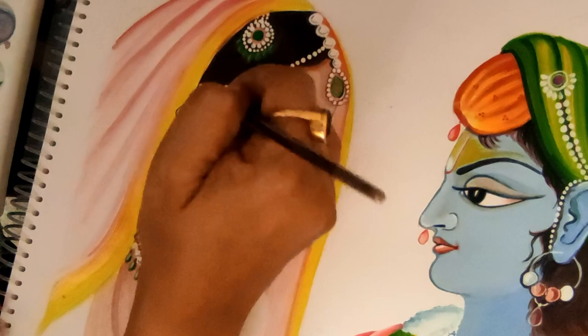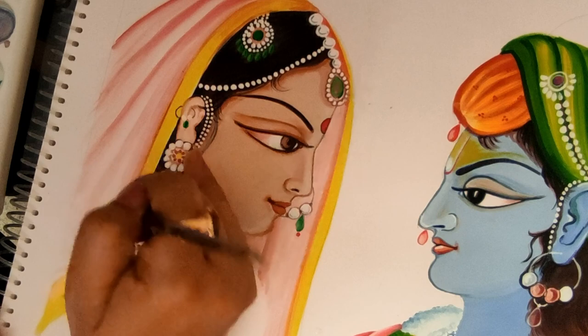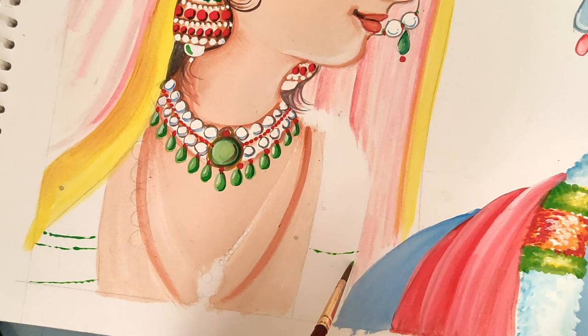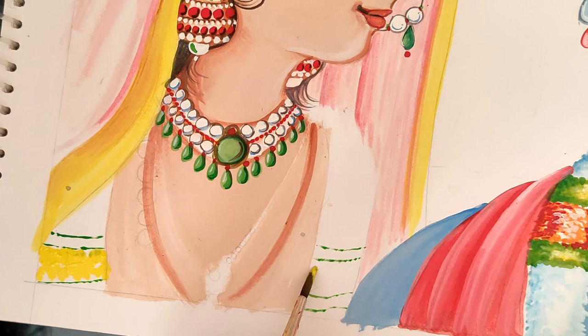Now taking the brown sienna mixed with a little orange to give shade on the border — because the border is on the head it has a curve, so a few portions will be shining and a few will be in shade. We do a little bit of shading which I did for the border of yellow. Now again it's the repetition of the garland — as both of them are wearing garlands — green and some color for the flowers, and the base is white.